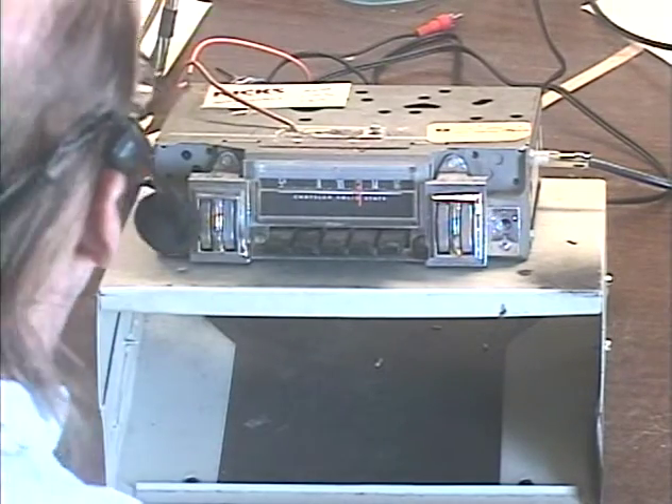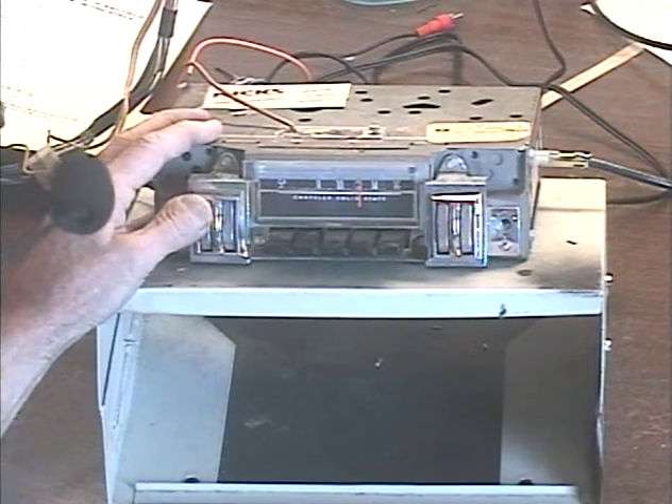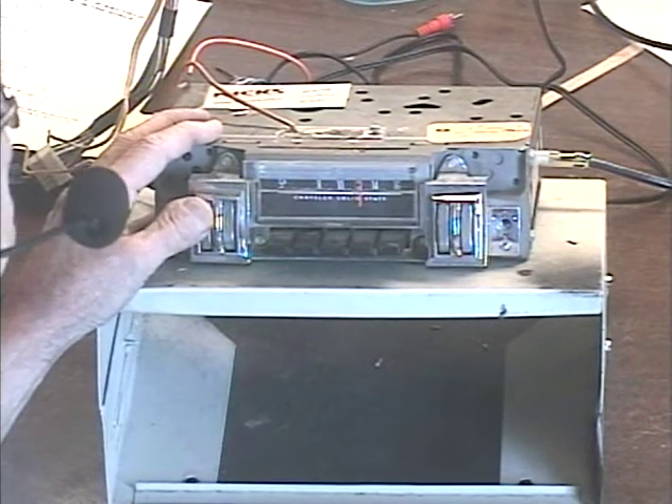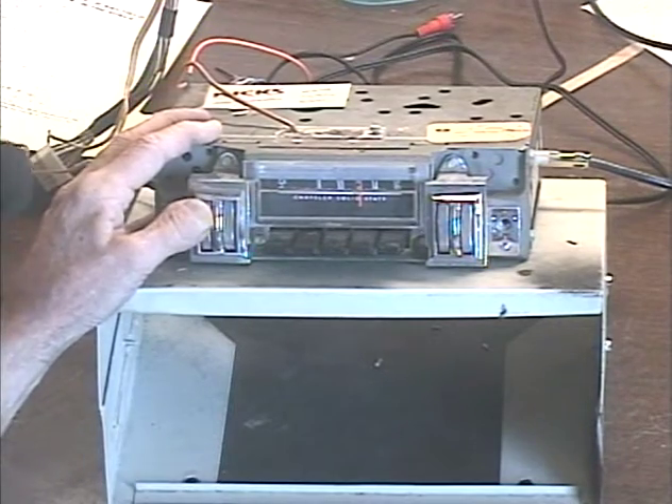So we're going to go ahead and turn her on, make sure everything works. Got her set to FM at the moment. And since it's a single-speaker system, there's no need to see the output level meters. You can hear it working.